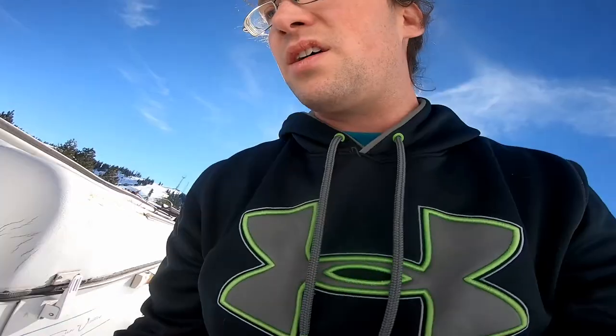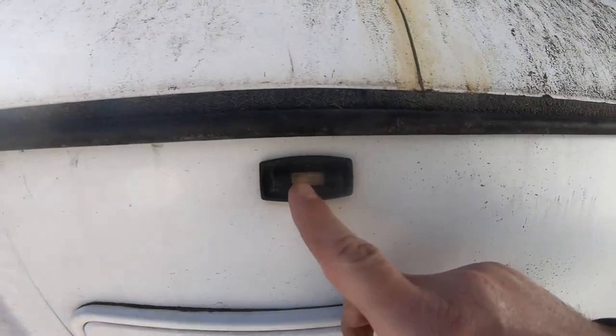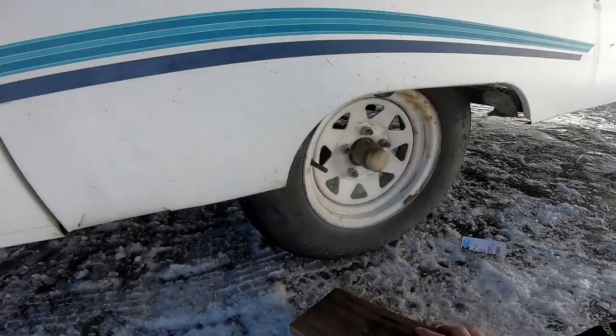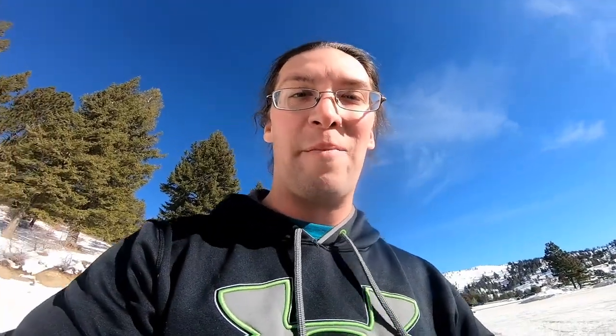Grab the little twisty thing to pop up the camper. Undo the latches. Have to try and make sure the camper is level — we have this little level right here and there's gonna be a bubble in the middle. Try and keep the camper from rolling away — put some boards under there. I think Spike approves of the parking spot.